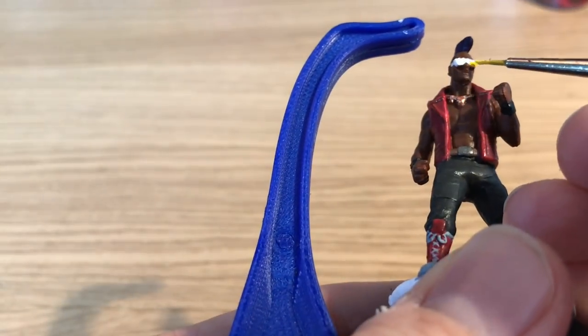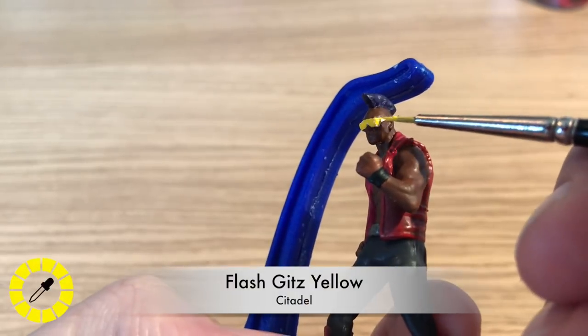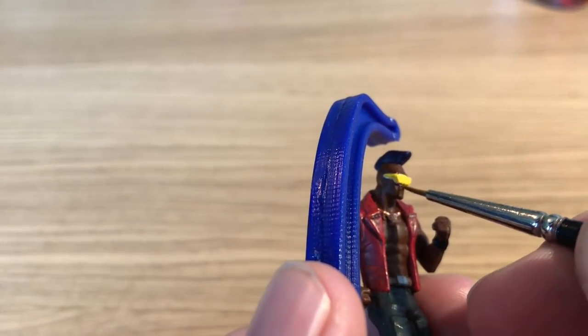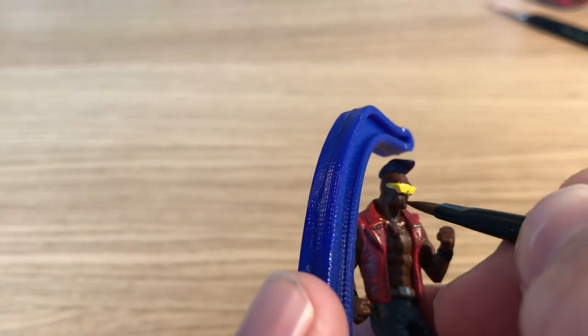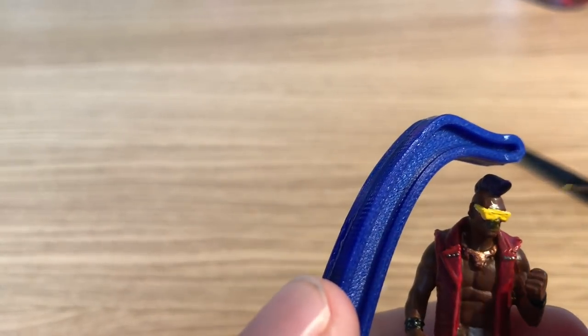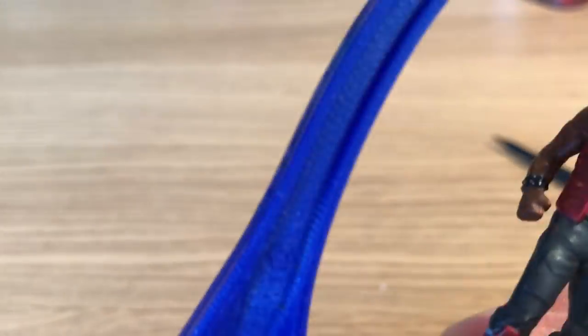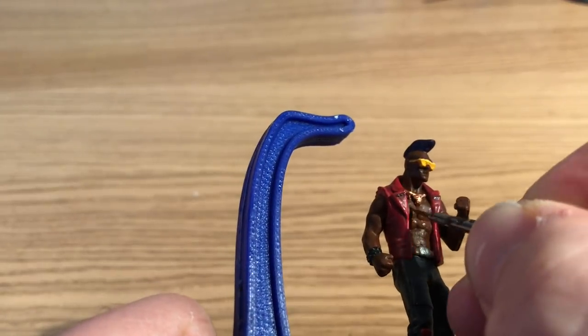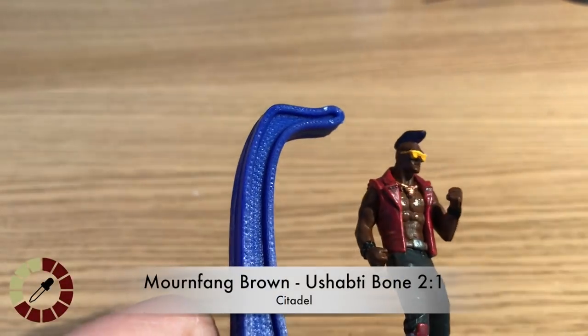Benson tidied up the sunglasses back into white, then painted on top with Flash Gitz Yellow — a bright yellow by Citadel — giving the glasses a nice base coat. They look like distinctive oversized yellow sunglasses.